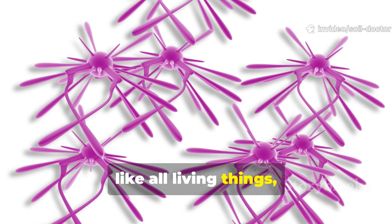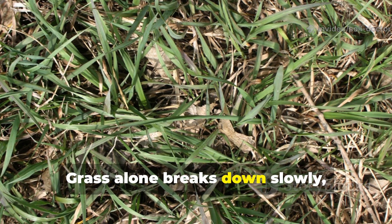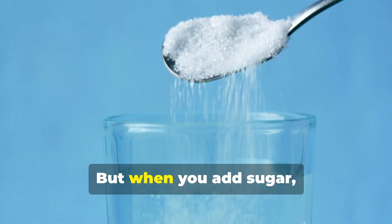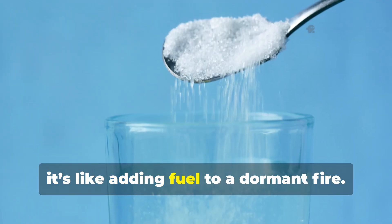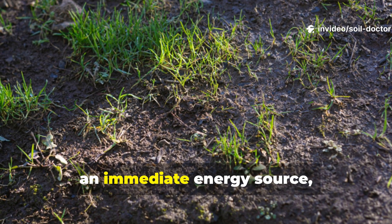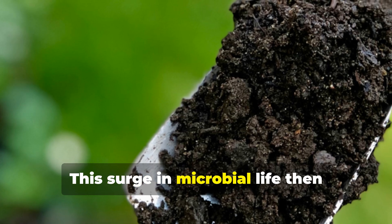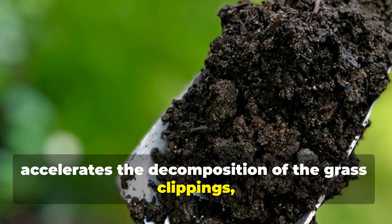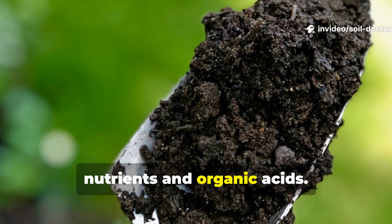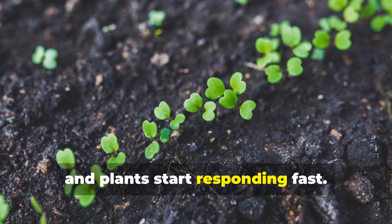Microbes, like all living things, need energy to multiply. Grass alone breaks down slowly, especially in poor soils with low microbial activity. But when you add sugar, it's like adding fuel to a dormant fire. Those sugars give the existing microbes an immediate energy source, triggering rapid reproduction. This surge in microbial life then accelerates the decomposition of the grass clippings, releasing a steady flow of available nutrients and organic acids. The result: your soil becomes biologically active again, and plants start responding fast.